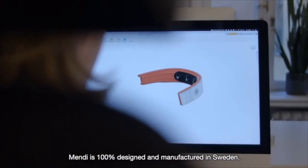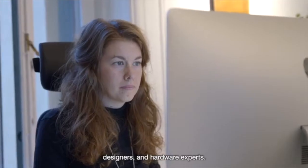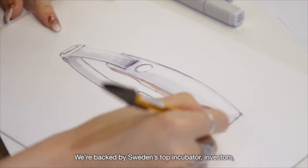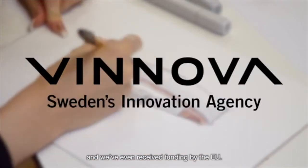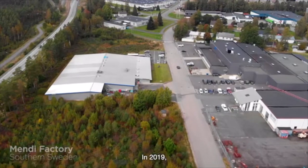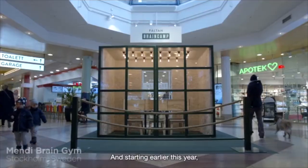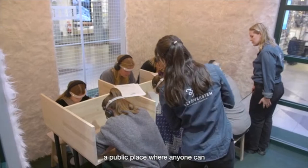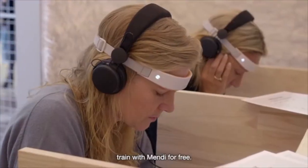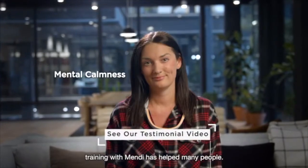Mendy is 100% designed and manufactured in Sweden. Our team includes doctors, researchers, designers, and hardware experts. We're backed by Sweden's top incubator, investors, and we've even received funding from the EU. In 2019, we shipped hundreds of working devices for beta testing. And starting earlier this year, we opened up the Mendy Brain Gym — a public place where anyone can train with Mendy for free. From mental focus to improved health, training with Mendy has helped many people.